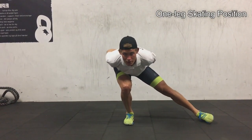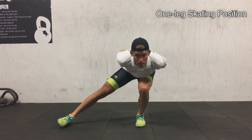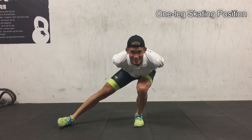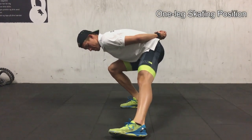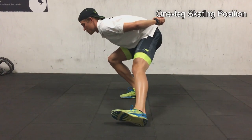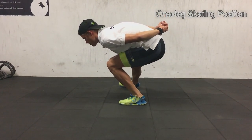Straight leg, then the other side. Like I mentioned, it's really important to be low at all times to be stable. Get the hip out because that's where you can build power and push properly with the leg. Here you should feel all the weight on the heel on the right side, and on the other side you should feel the entire weight on the left side.